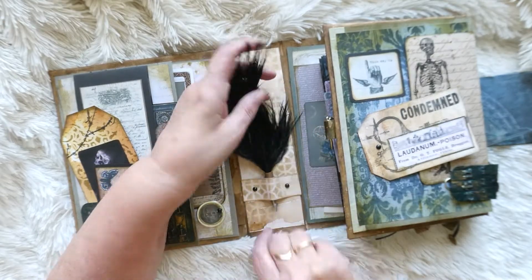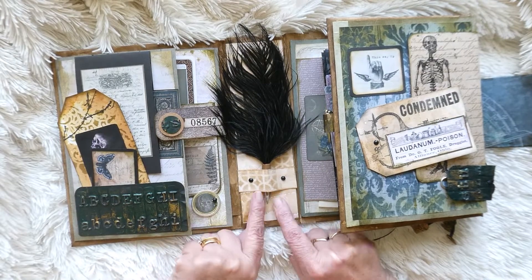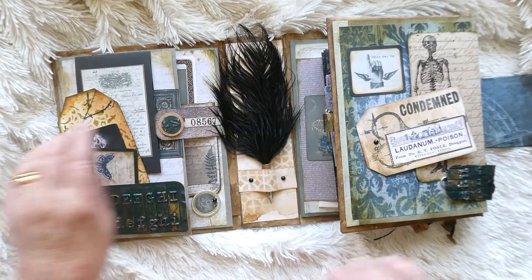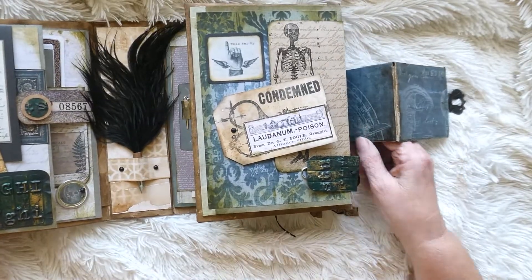That just slots neatly in there, and someone said to me that it looked a bit like an owl - you've got two eyes and the beak. Wasn't intentional - happy accidents!